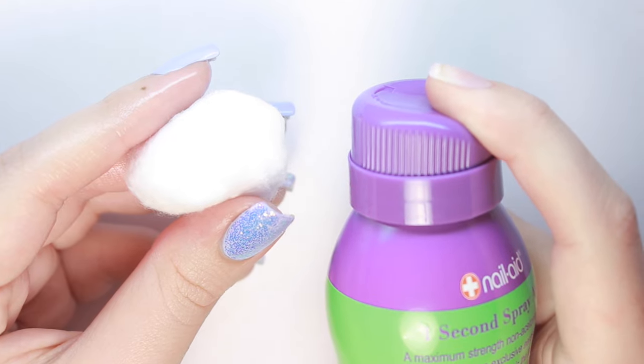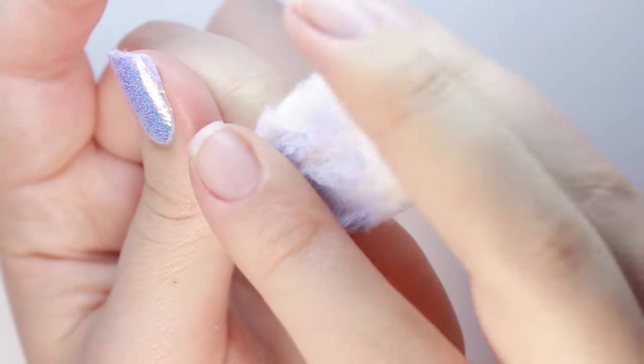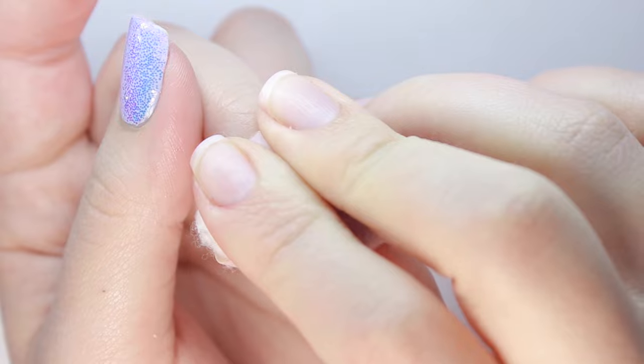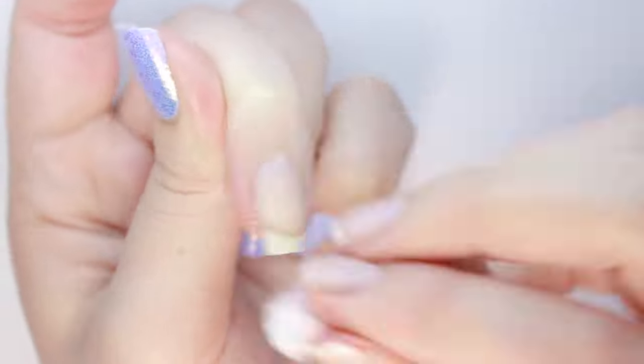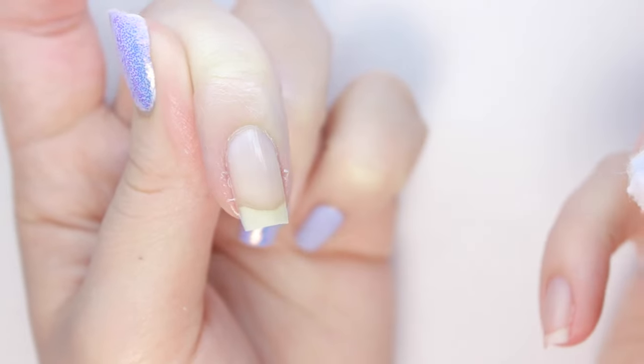Next, I'll be trying the non-acetone formula to remove the light purple color. Now, there is a base coat, two coats of the color, and top coat on this nail, so there are lots of layers for the non-acetone to penetrate. Again, I soaked the cotton ball, then wiped over my nail from cuticle to tip, and this color removed the easiest and quickest, even with the non-acetone.